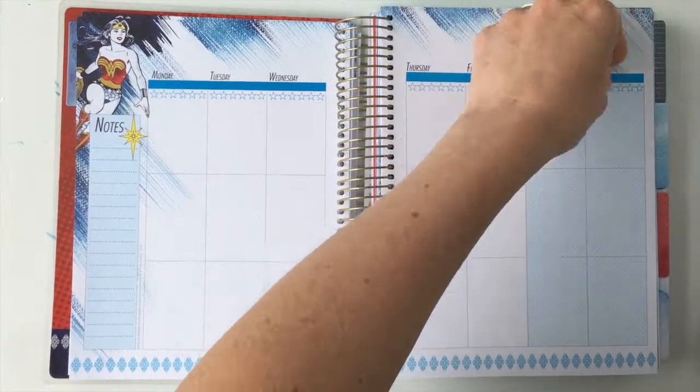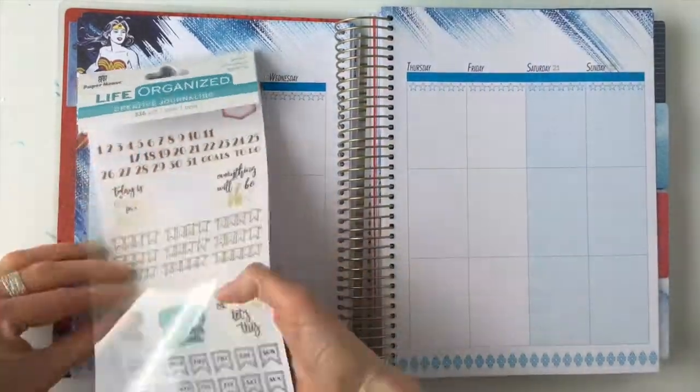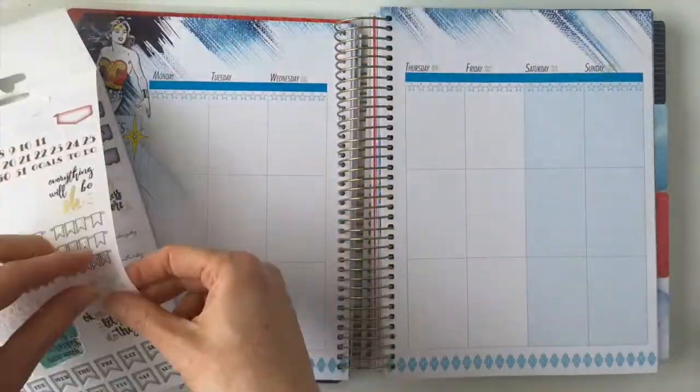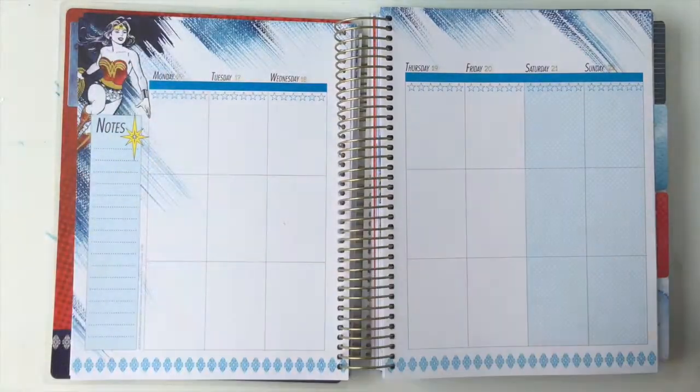Hi, it's Kara from The Winning Pirate. Welcome — today we are talking about successes. First, I want to make sure you guys are subscribed to my channel because I have tons of planner and organizing tutorials and videos for you and I don't want you to miss a thing. So on to successes.